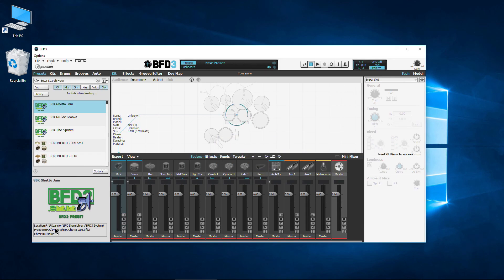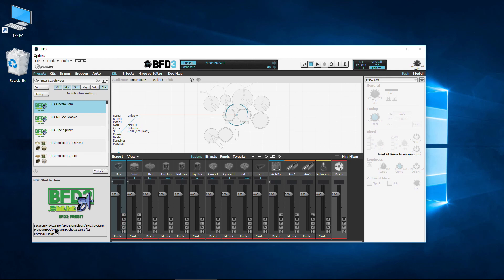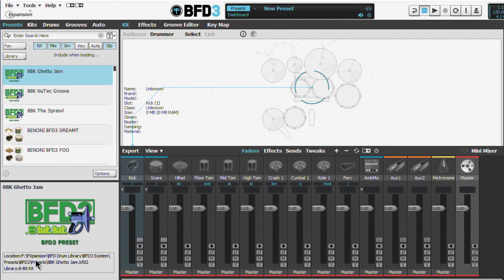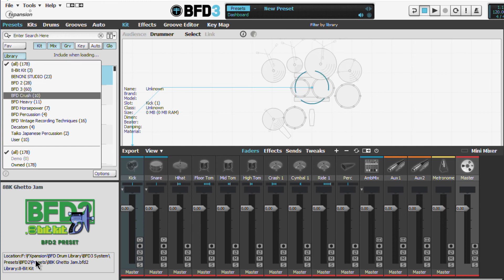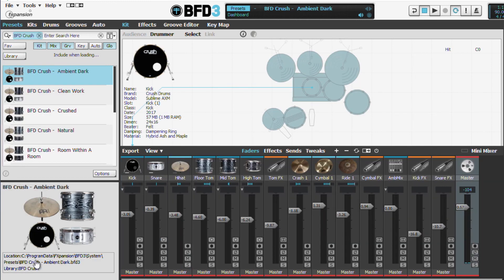Now, if that doesn't happen automatically for you, you can always come up to Tools, then Set Up Content Locations, and do that manually. That is the install and authorization process for BFD Crush. You can also filter down here to Crush. So that's how you download, install, and authorize BFD Crush.